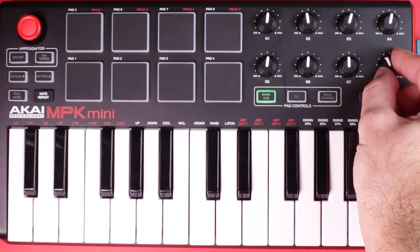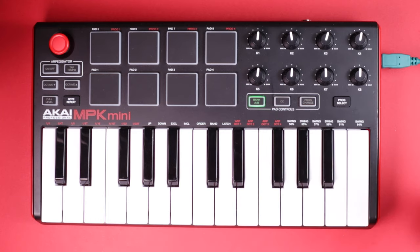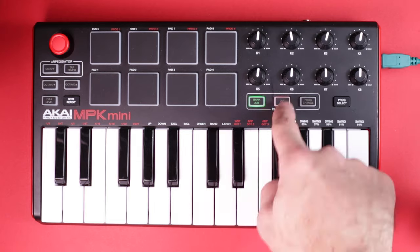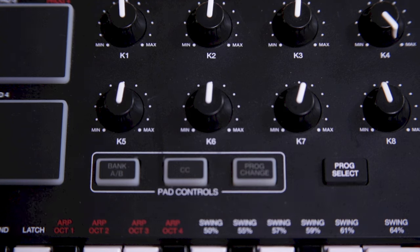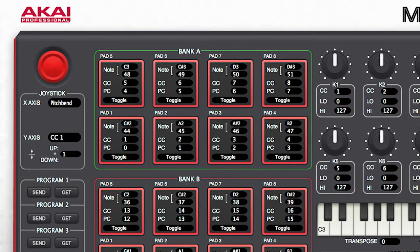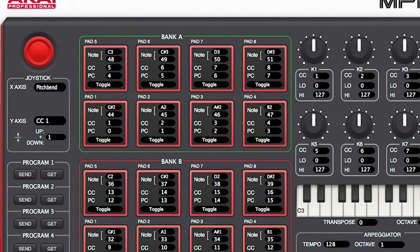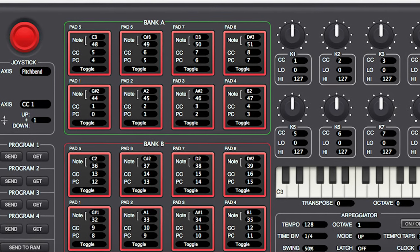Over on the other side of the pads you have 8 mini knobs, and under the knobs you have a few pad controls. These are a bit more involved than would be useful for the beginner, but in short: when the control change button is enabled, the pads will send MIDI values instead of notes. Program change lets you use the pads to switch between banks or presets. And finally, the program select lets you switch between preset defaults of the entire controller set up in the MPK Mini Editor software — it's getting into the weeds, but that's part of the reason I love it.